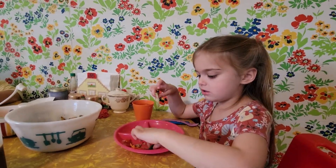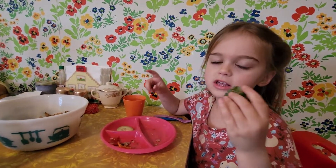We just made a neat thing and we're going to try some leaves. Just one more thing to eat.